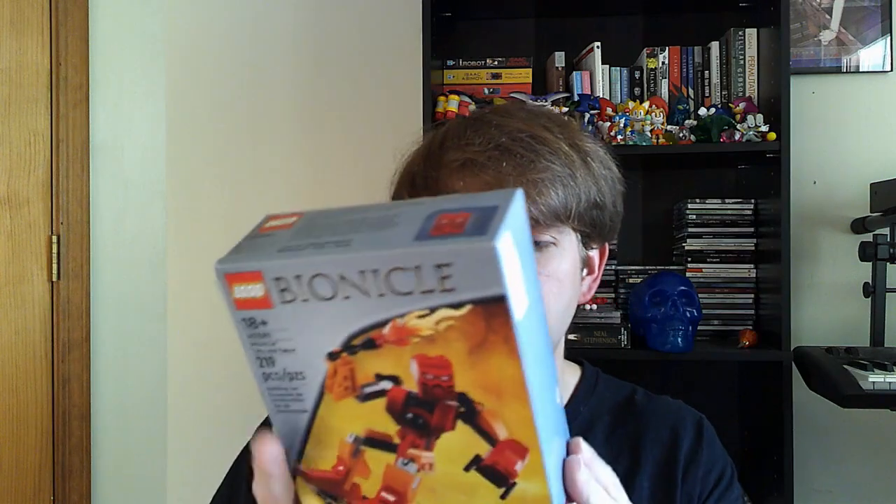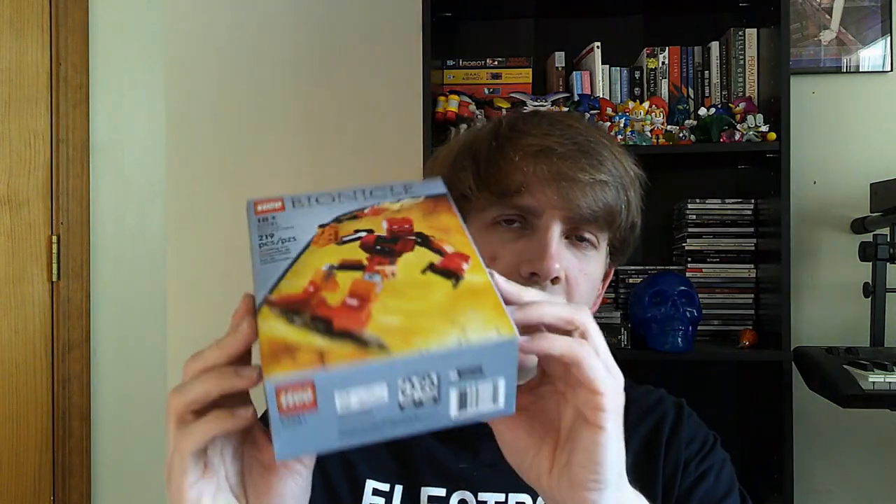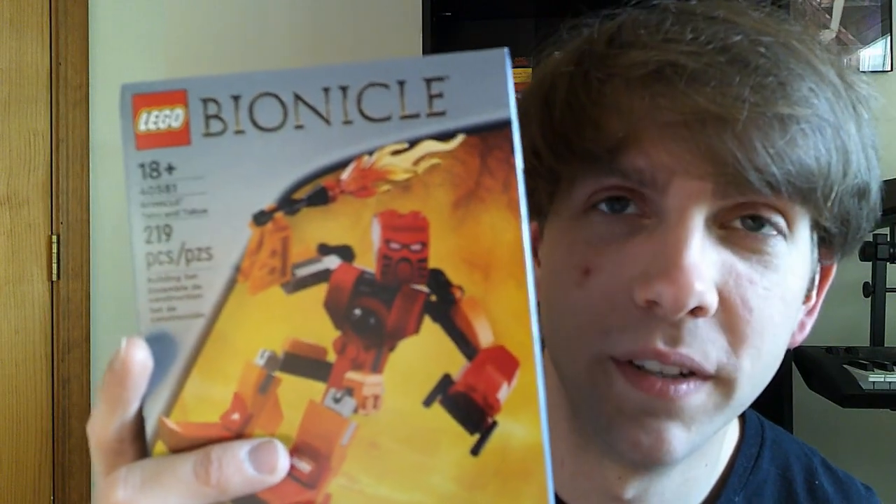I'll get to it — you guys will see me in a moment, and I'm going to express more thoughts. But I wanted to get one video shot of it unopened, and then I'll get a video of it opened. So see you guys in a moment.